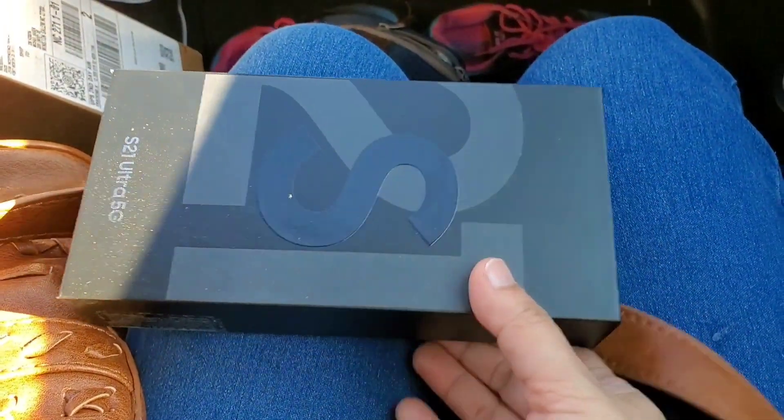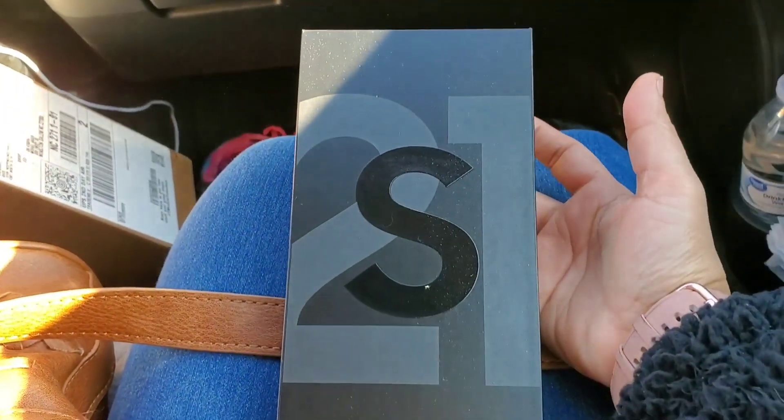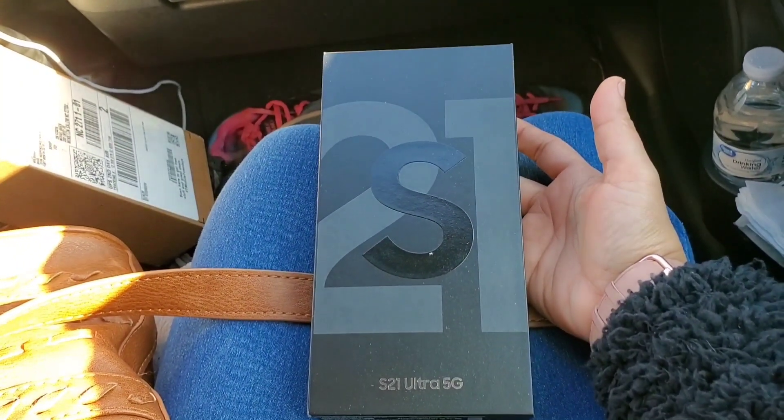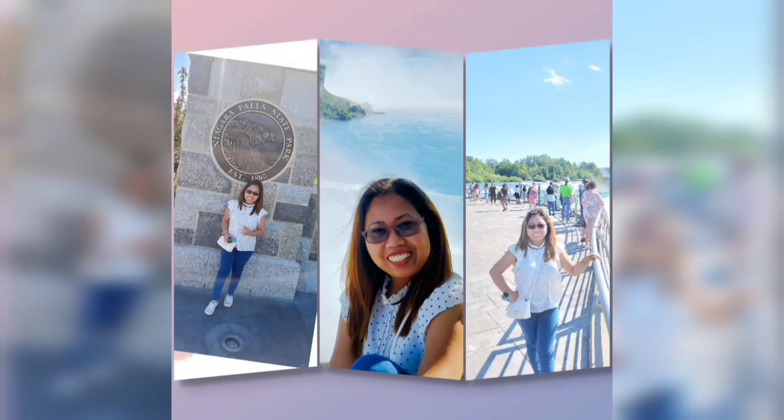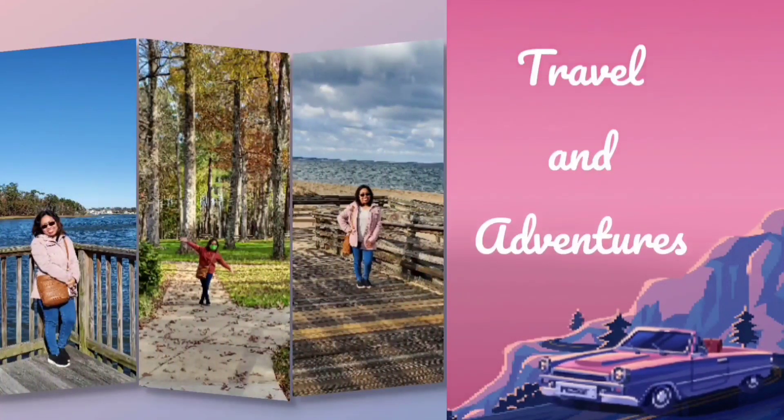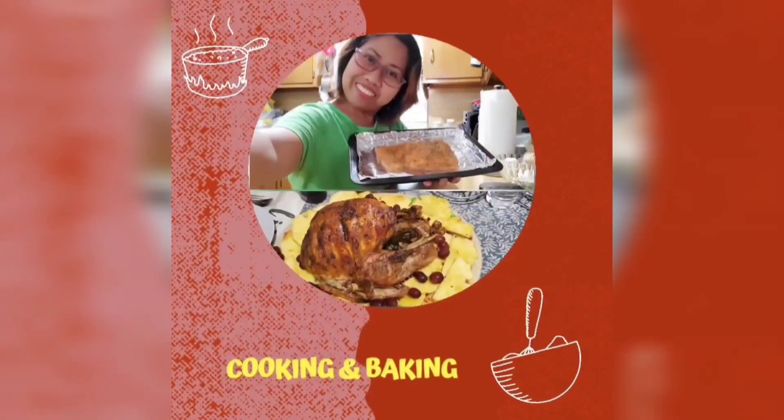S21 Ultra 5G! Hi guys, welcome back. Today we have a new video — it is the unboxing of my new phone, the new Samsung Galaxy S21 Ultra 5G. This is the box, so I'll show you the picture of it later. Let's take a look at my new phone — here it is!